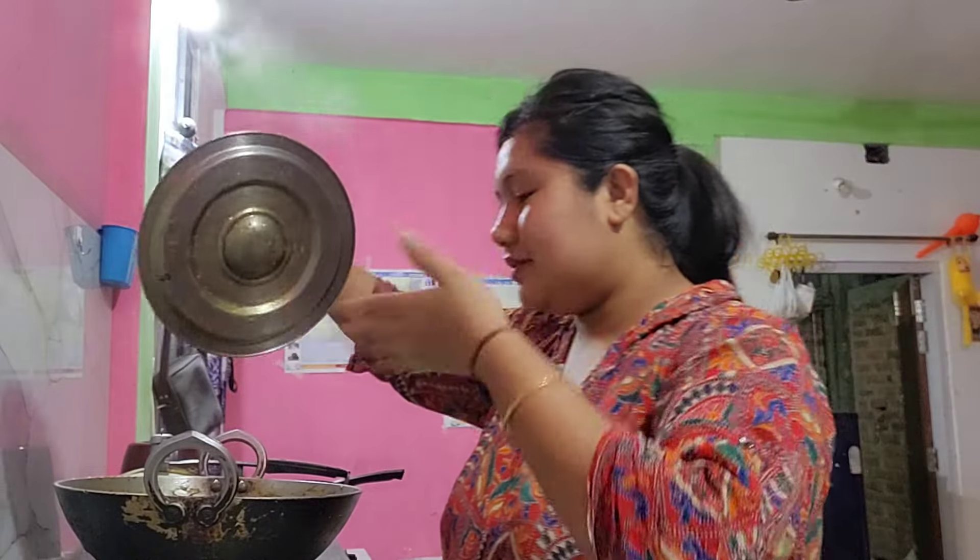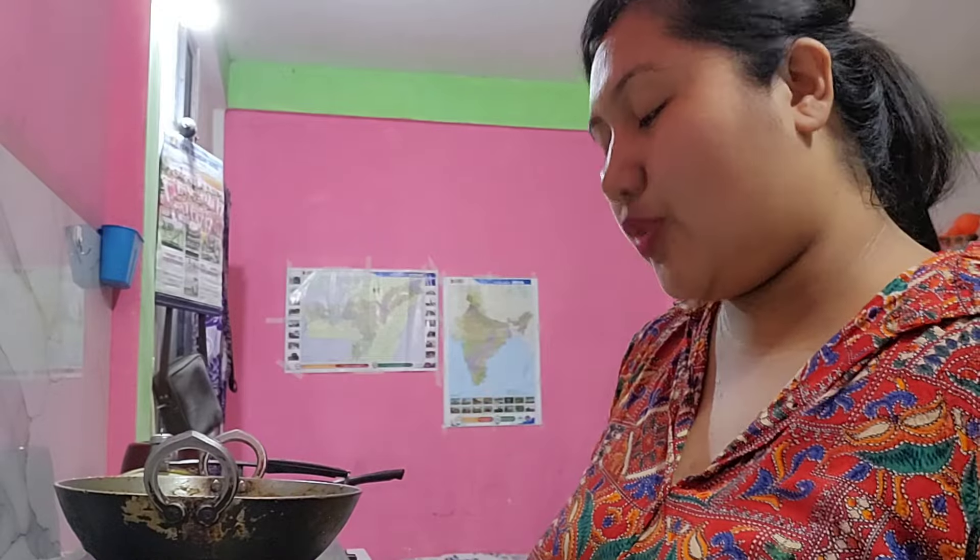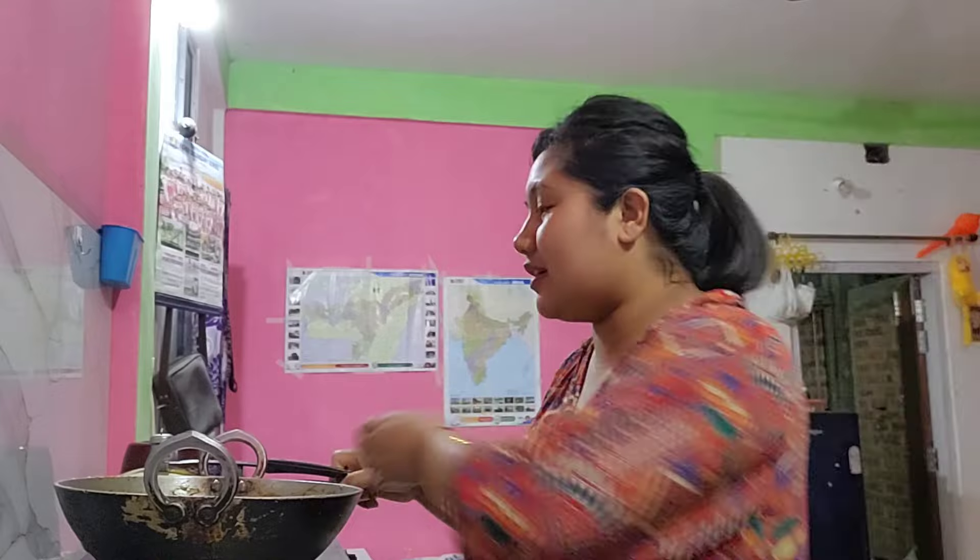If you want to make a little bit of a flavor, you can use it. This is a flavor — the flavor is very nice. It's very good to eat. This is a very tough breast body, so there is a lot of fat, but I think this is too much fat.